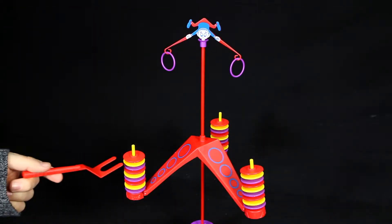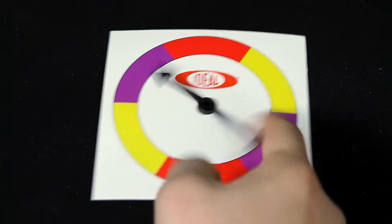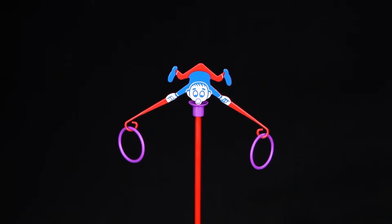The object of the game is to retrieve as many colored discs as possible by spinning the spinner. Just be careful which piece you move though, because one wrong move and Freddy will fall, meaning game over.